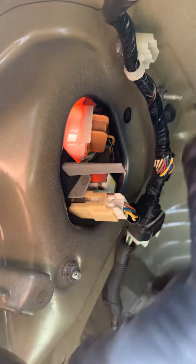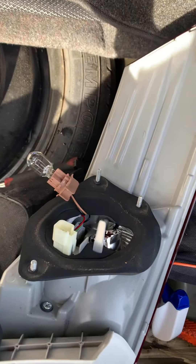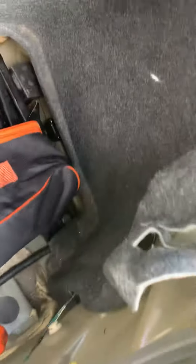Then there are three nuts that fasten the tail lamp — one here, one here, and then there's another one down there. After you take those three nuts out and disconnect the two connectors, then the tail lamp is going to come out.